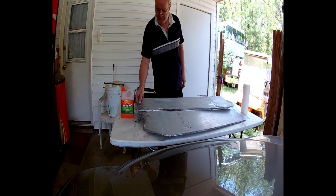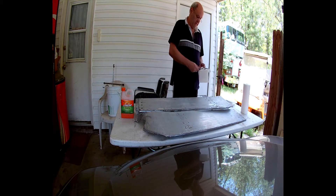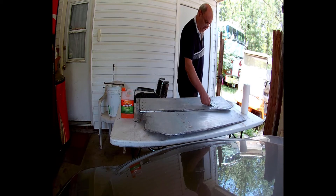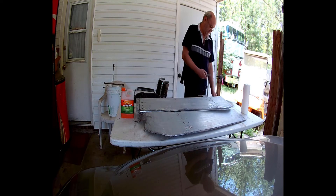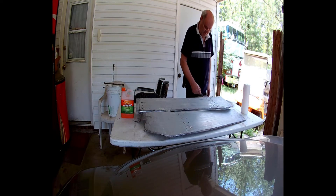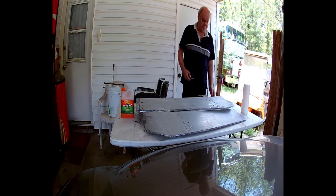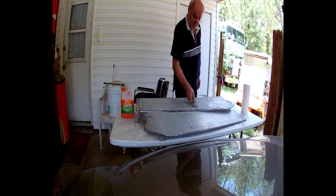Now it says before you paint, to also use mineral spirits to go over this before you paint it. So I do have some mineral spirits — I'm probably going to do that in the afternoon, if I get all the paint off and feel comfortable with it. Then I'm going to use mineral spirits on it today. I'll probably get that on video, but basically it's just to wipe it down with mineral spirits, which will take some of the remaining residue off from the stripper so that it doesn't affect the new paint.